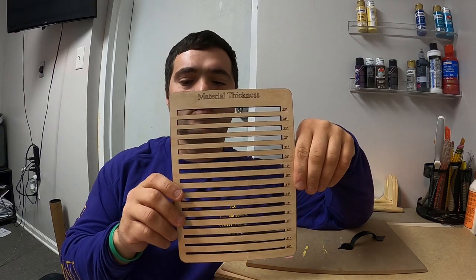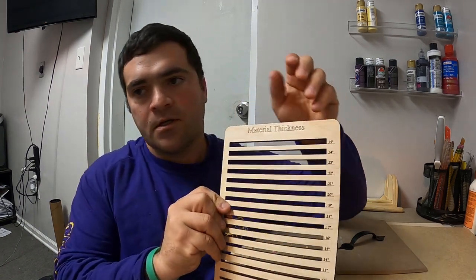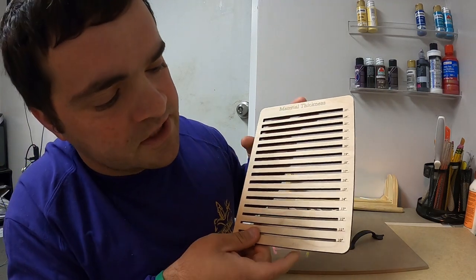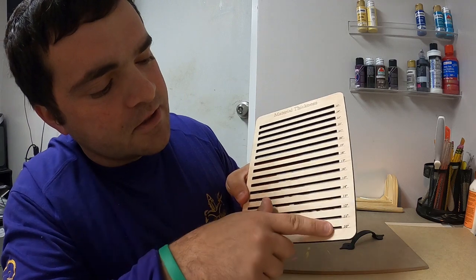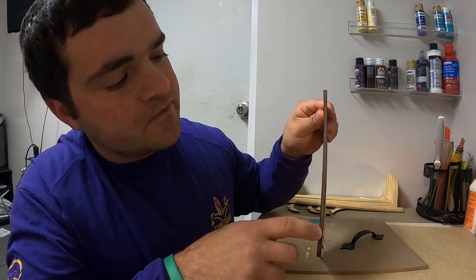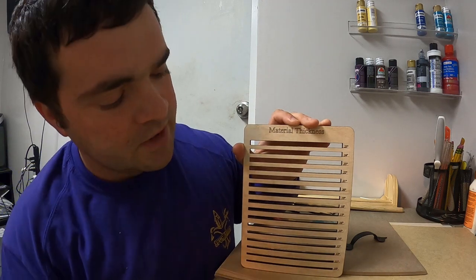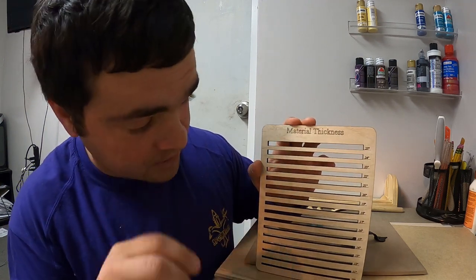This is what it looks like once you cut it and score it on your laser. We have scoring here, scoring down here, and everything else was cut out. The way this works is you have inches in decimal form, and this is cut out of quarter-inch plywood. You can probably use any type or any size wood that you want, but I just use quarter-inch.